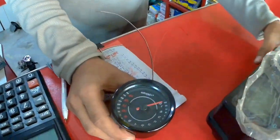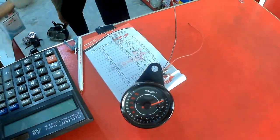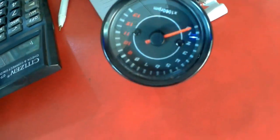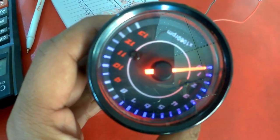This is our RPM meter. This is a good quality China meter. It is on and on - this is a beautiful feature. This is blue color.